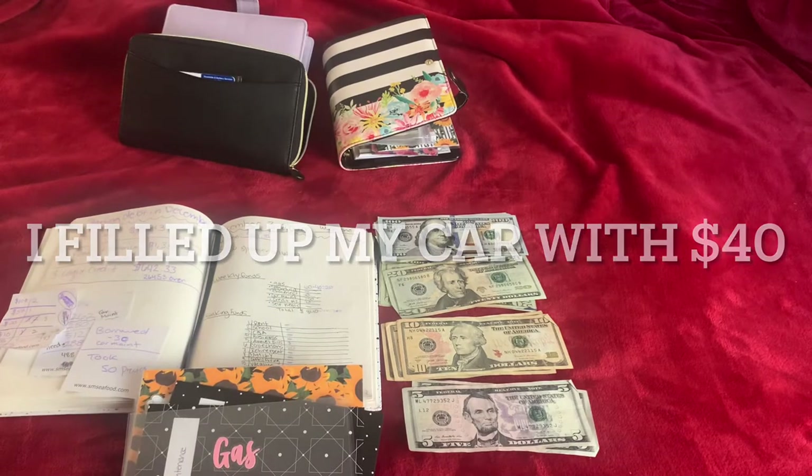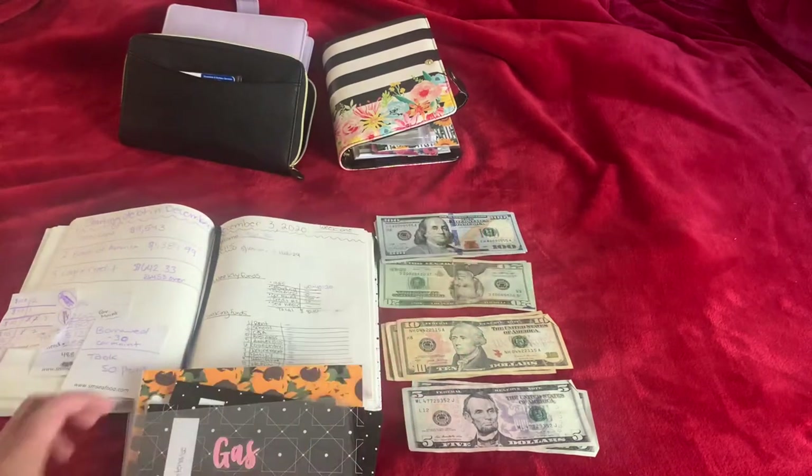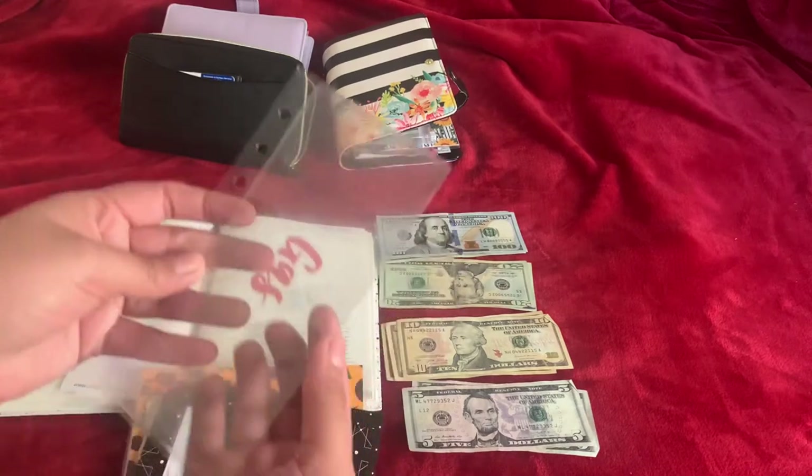So for gas, I'm gonna put $20. This is my gas envelope.